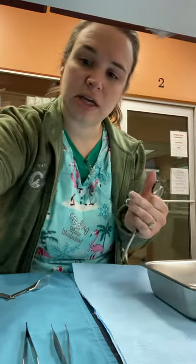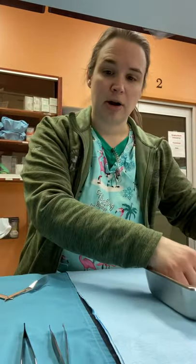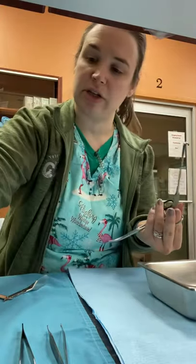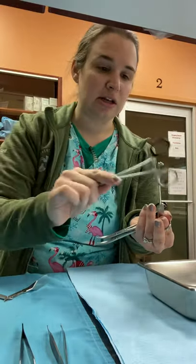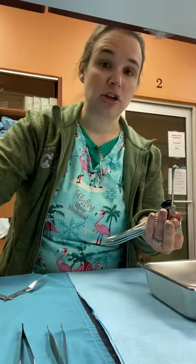We place our scissors closed in the bottom of the tray. We take the spay hook and go from largest to smallest, not closing all the way, not latched, and stack them into our spay hook to keep them ready for our doctors.